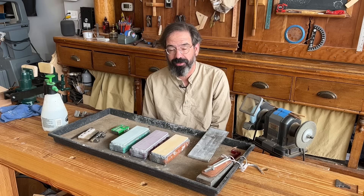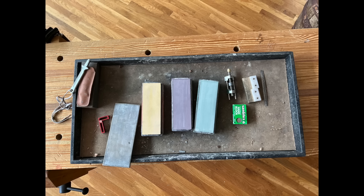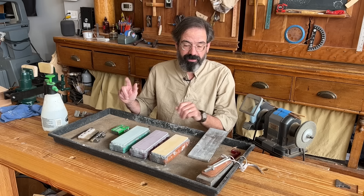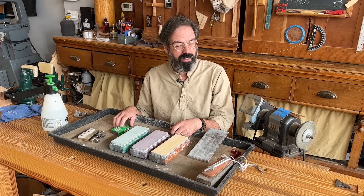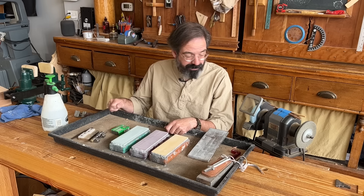All the sharpening systems work, at least all the ones I've encountered. But after 20-something years of sharpening and 15 years of testing sharpening equipment for Popular Woodworking Magazine, I wanted to share what I have settled on for my own personal sharpening kit. Everything here is 100% paid for out of my pocket — no affiliates, no sponsorships, none of this was given to me free. I'm going to tell you both the pluses and the minuses for each piece of equipment.